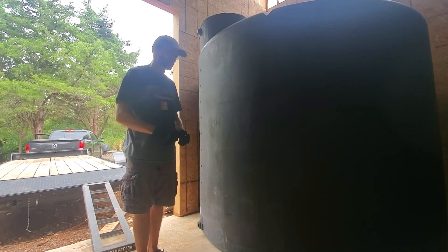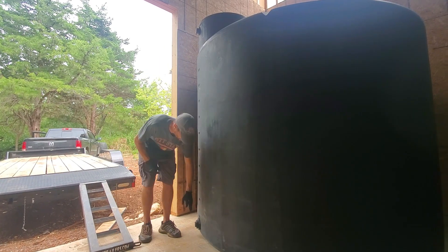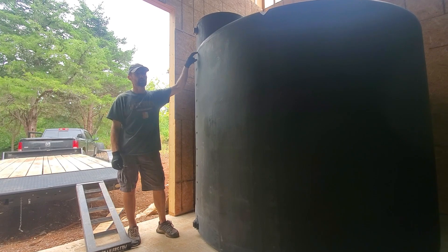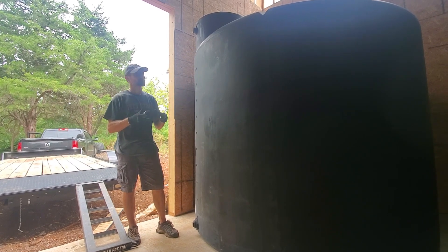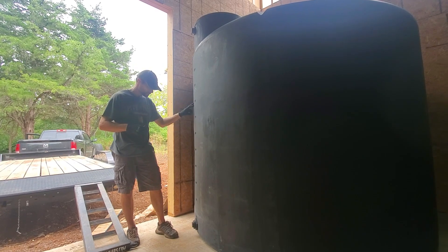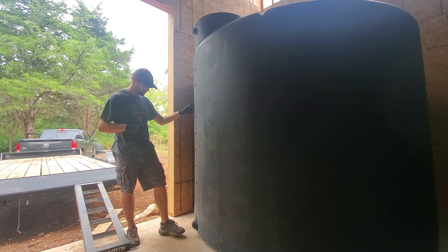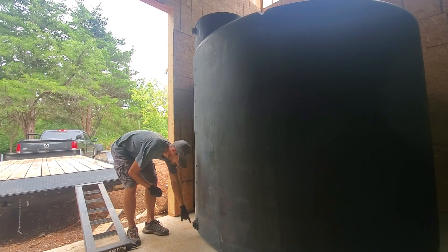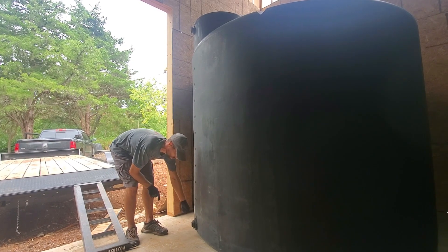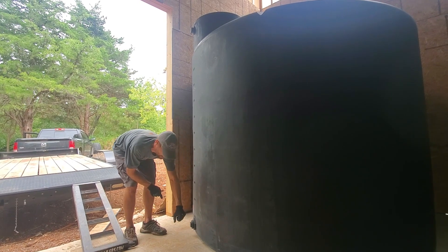Nat and I were just talking about how we're going to set it up. The valve at the bottom is where the water comes out. I'm going to cut a hole in the top and put in a fitting for my rainwater to dump inside. Down here I'll have a T, so it'll come off and go in the other direction — one way will be a drain with a shutoff valve, the other way will have a shutoff valve to the system.